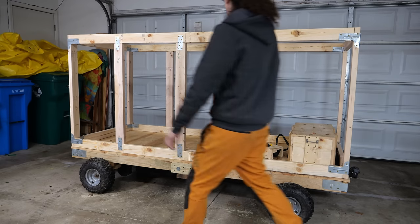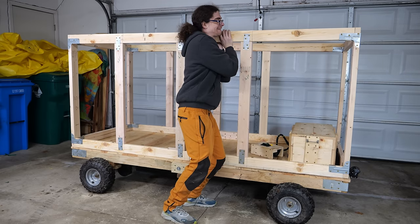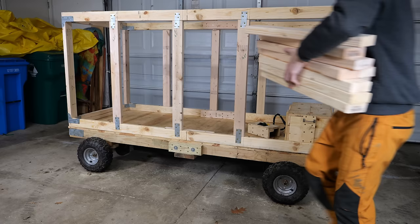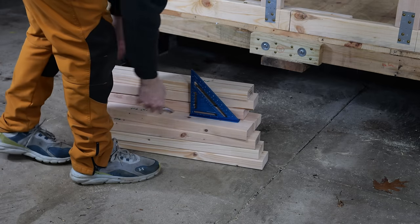And there it is. We successfully joined the top frame and the bottom frame. It's on there super secure and there's no way it's going to come off. Next step — it's time to add ourselves a nice little frame for the roof.